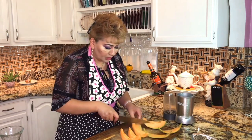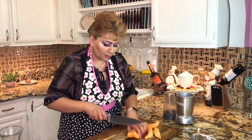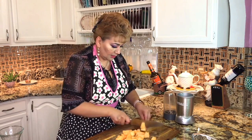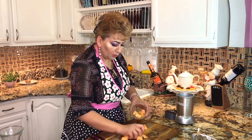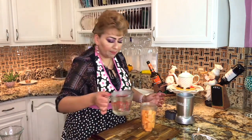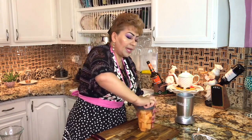This juice is so refreshing — you are going to love it. We are just going to cut it into about 2-inch pieces. We don't want the pieces too big. Then we add my syrup. I'm only using half of the syrup; if we need more, we will add a little more. We are ready to blend.